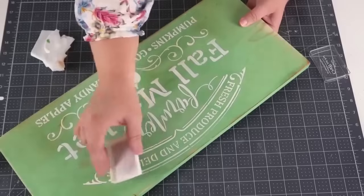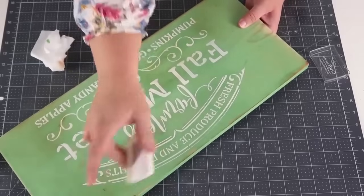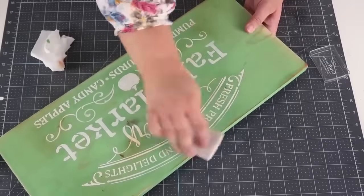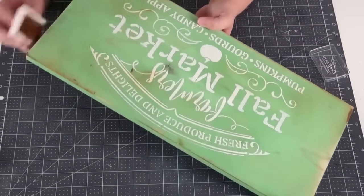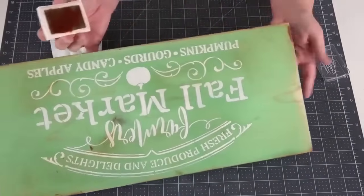Lightly brushing on layers of this brown paint gives the most beautiful tint and distressing to the sign. You can see where I push down harder in the corner the color is more saturated — I want it like that on my edges. So play with it, have fun with it. These signs are so fun to make!